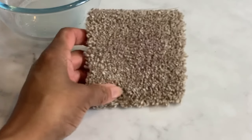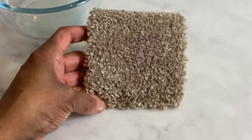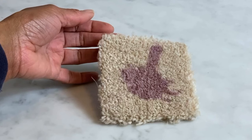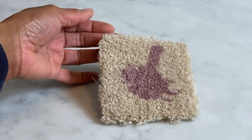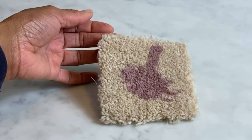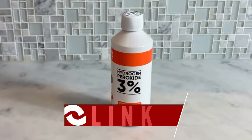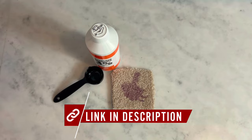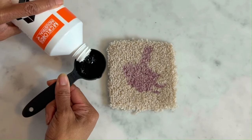Looks good, doesn't it? Now, dealing with dried wine stains — what if you can't catch a spill in time and it's dried up? Well, we're going to need to grab some hydrogen peroxide and pour a small amount directly onto the stain.